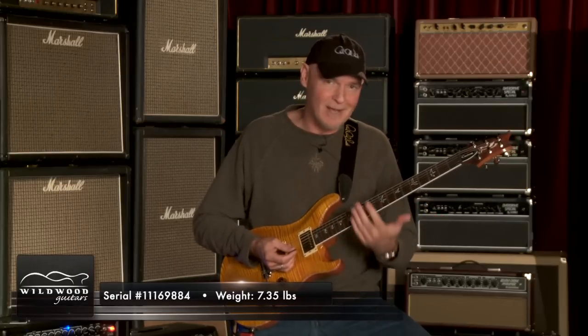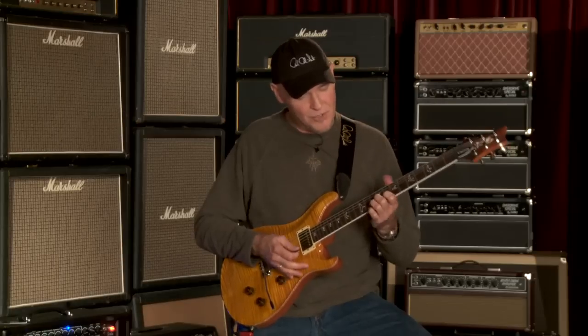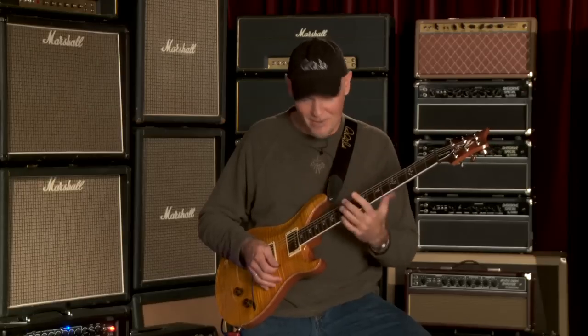The thing to look for in a PRS guitar, or any guitar for that matter, is how it speaks to you. For example, when I play in kind of this range, she likes A, B flat here on the B string. When I open the note up a bit, you hear how it blossoms, how it sings. So listen to this, check this out.